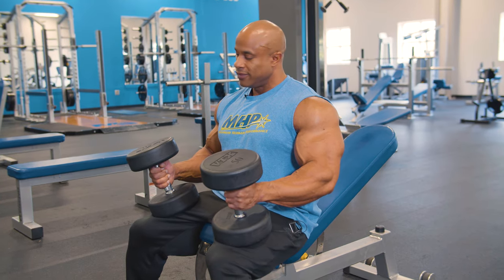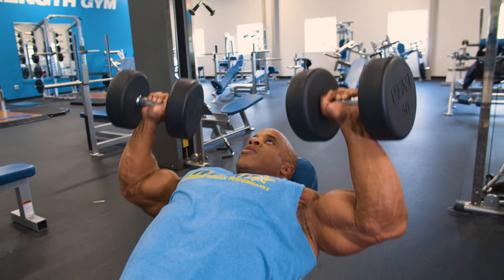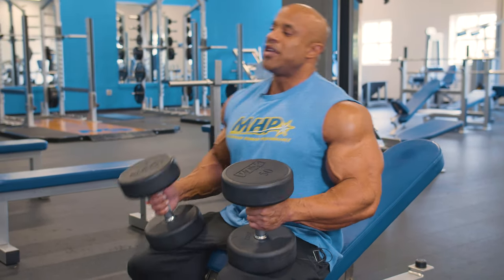Incline dumbbell press — can't go home without them on chest day. They give you that very strong, stature look and your chest is always popping. Let's do these mass builders.